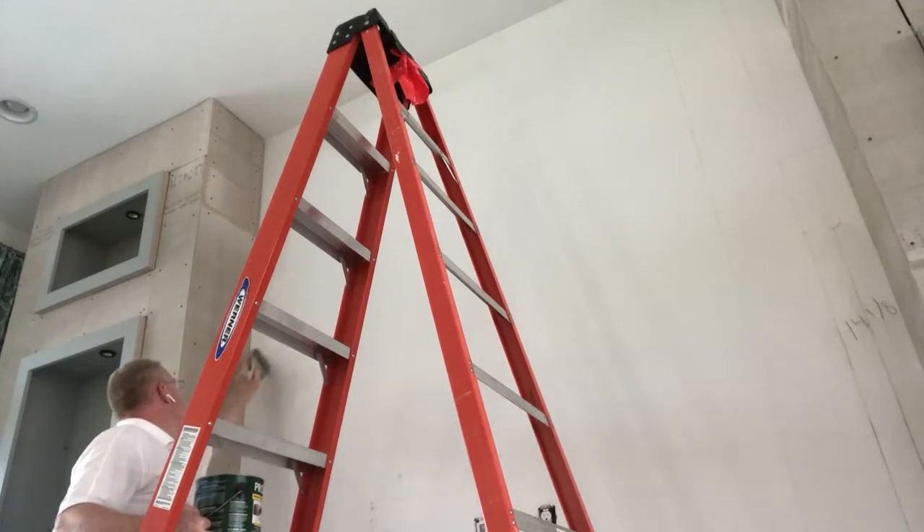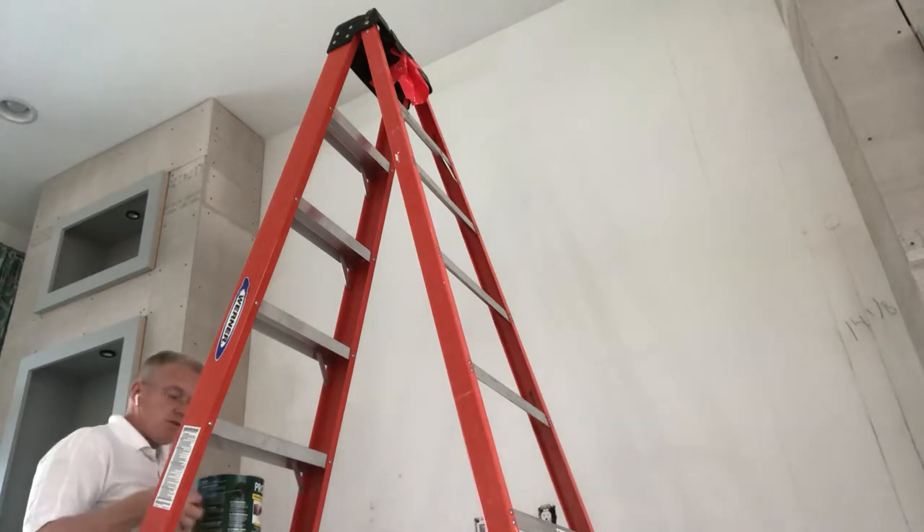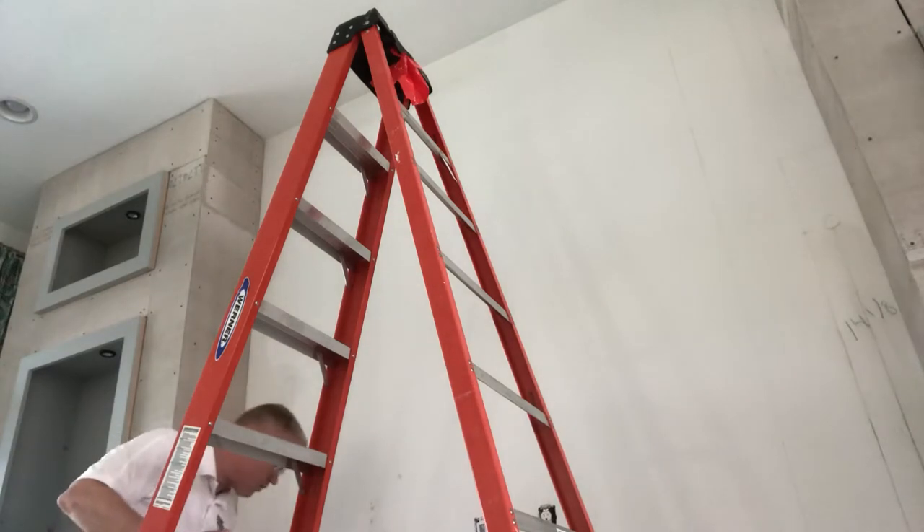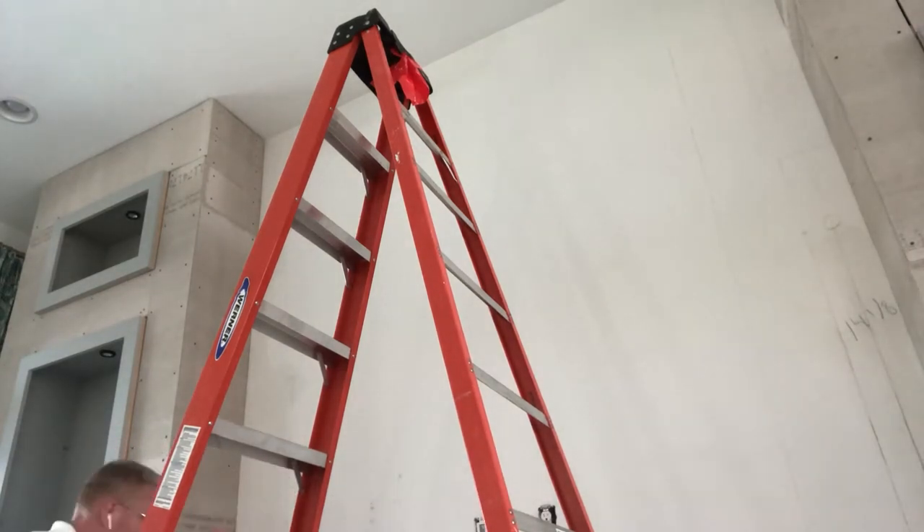There are tools that can actually find the half point — they measure the full distance for you. Stanley puts them out; I found one at Walmart for twenty bucks. It's a digital tape measure that stores up to three measurements at a time. You put it up against the wall and it accounts for the width of the tool itself. If you look on the bottom of a regular tape measure, you'll see three and a half — that means the tool itself is three and a half inches, so when you put it against the wall, add three and a half to the measurement you get on the tape.